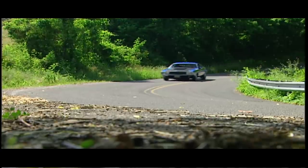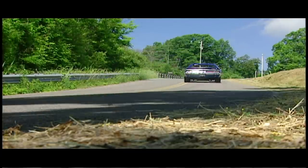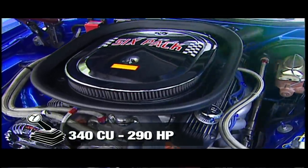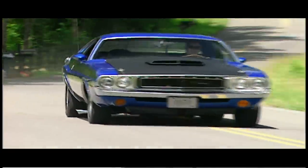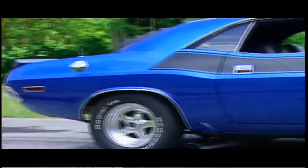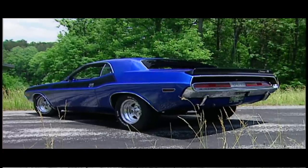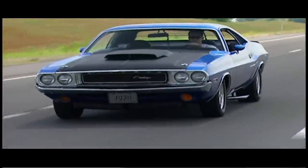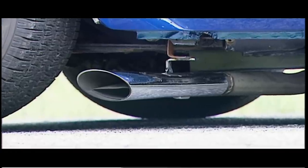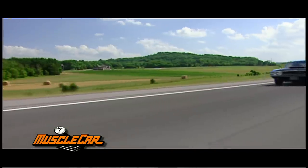Dodge officially claimed that the TA 340 Six-Pack was a 290-horsepower plant, but most Mopar guys will tell you it's closer to one pony per cubic inch. All that power flows through a three-speed TorqueFlite automatic transmission and a limited-slip differential before hitting those 15-inch wheels. A torsion bar front suspension gives this ride one nasty rake. TAs came equipped with side megaphone exhaust, letting the driver enjoy the rumble of that 340, as well as that guy he just blew by in the slow lane.